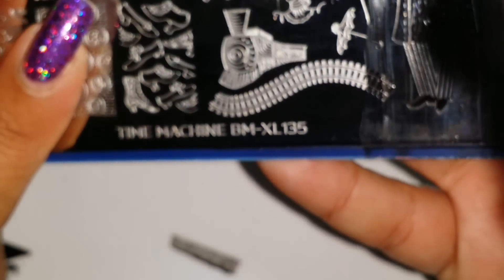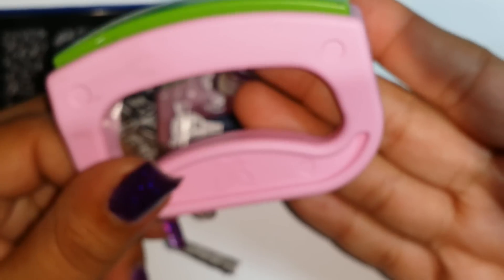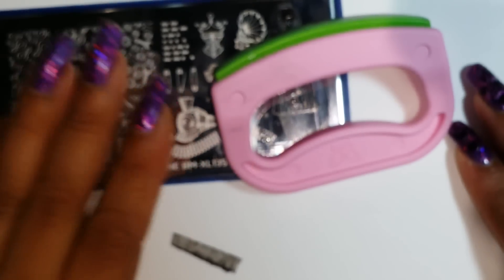He's so cool and again this is from Bundle Monster, plate number BM-XL35. I hope you enjoyed this video — I know it's quite long. I got this stamper from a friend who went to Brazil and brought it back for me. It is from Conad, so try to look for this type of rectangular stamper from Conad. I hope you enjoyed, and until the next one — bye guys!